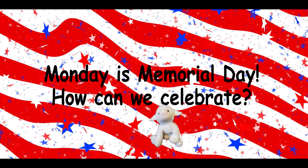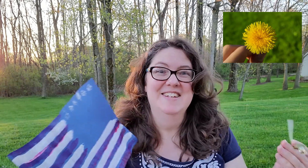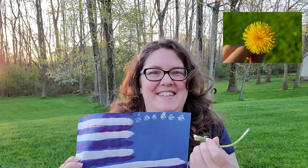Monday is Memorial Day. How can we celebrate? We can make a picture with red, white, and blue. I'm making this flag and I'm using one of nature's paint brushes — a dandelion — to make the stars. Isn't that exciting?